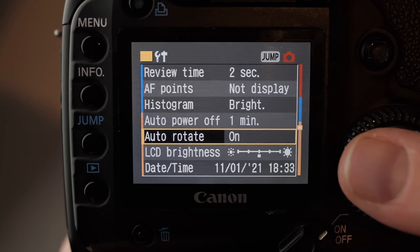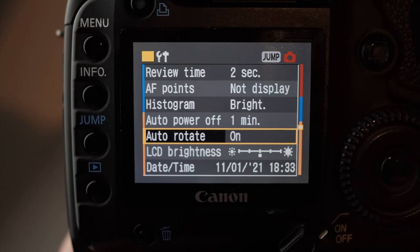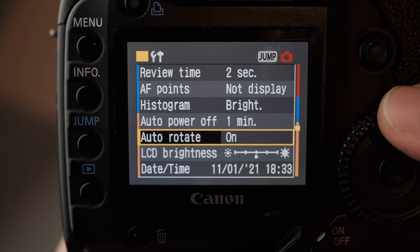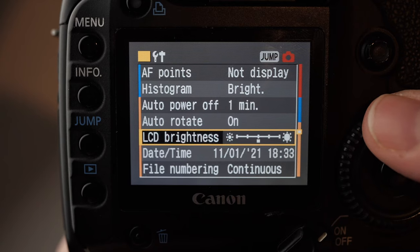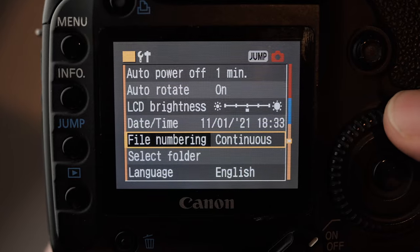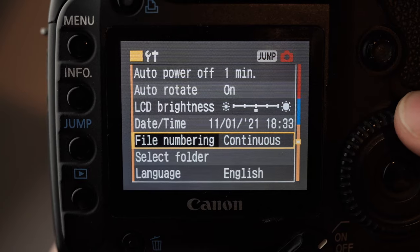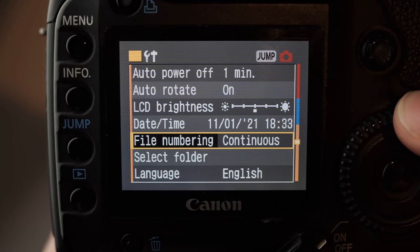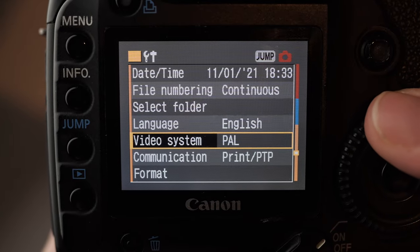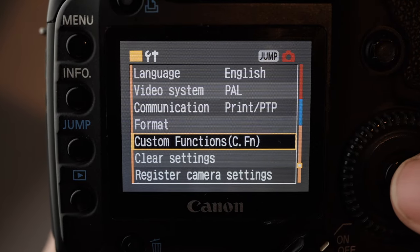Auto power off I set to 1 minute — you can set it to whatever you want. Auto rotate is on, so when you shoot in portrait orientation it will automatically rotate the files on the memory card, so you don't have to do it afterwards. I leave the LCD brightness as standard, set the date and time. File number is set to continuous, so when you go on to the next shoot the numbers keep counting upwards — you don't get file naming clashes and it's easier to work with. That's the format function, and then we have some of the custom functions.